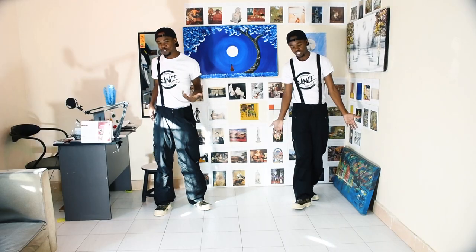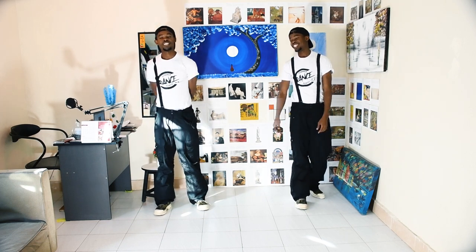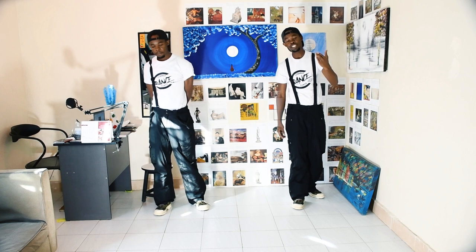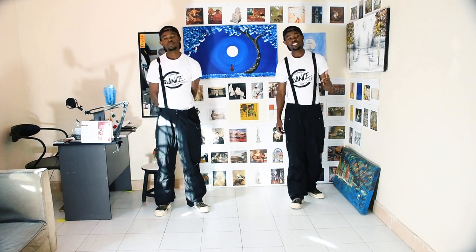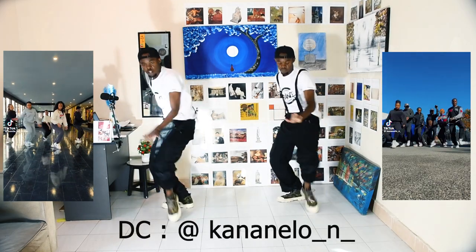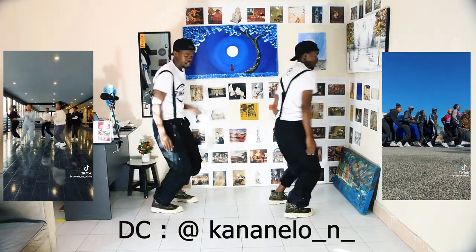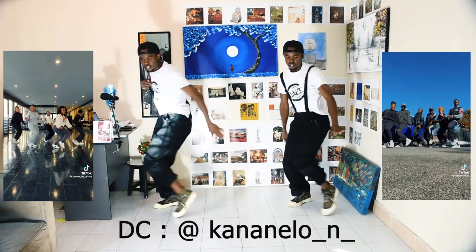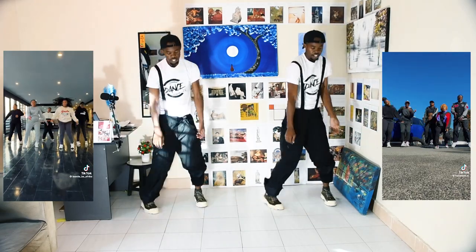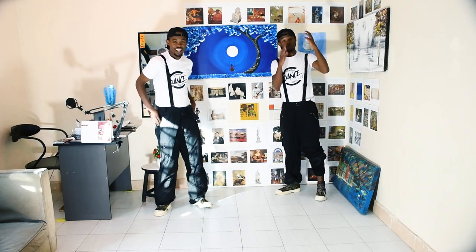Welcome, or welcome back to this YouTube channel. Today I am here with my friend, and we are doing a dance tutorial on the 'I'm a Piano' challenge called the Kavalungu Kavalungu challenge. The dance goes like this — five, six, seven, eight. So that's what we're going to learn today.